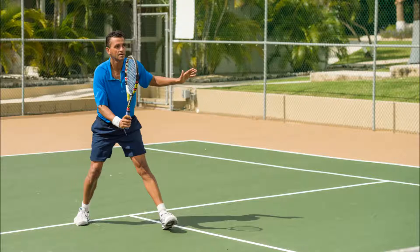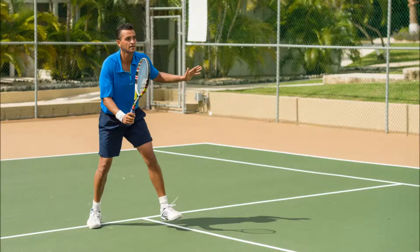All the time, stabilizing my upper body with my other hand — not the racket hand. This will lead you to be an excellent volleyer.